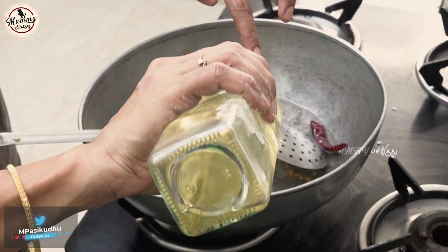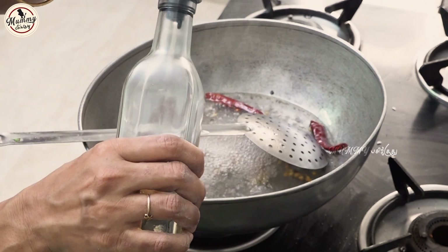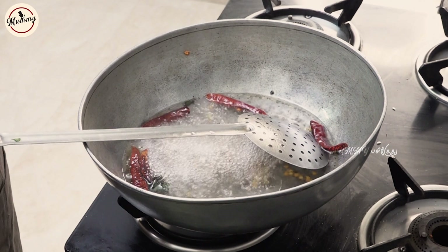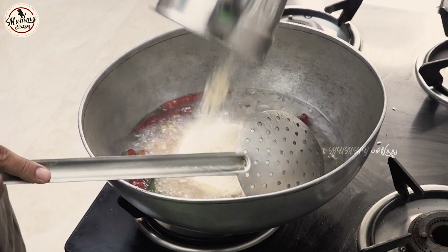I will add some flavor. I will add a mix to the flavor.